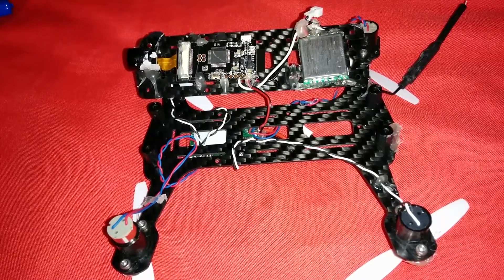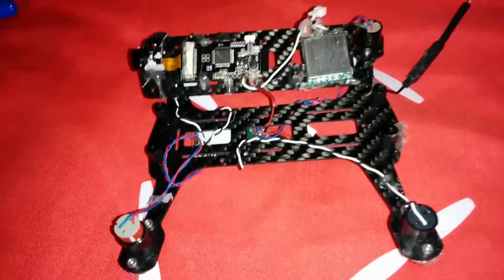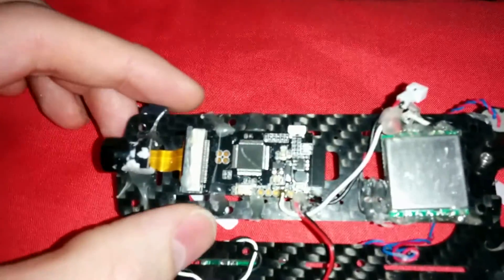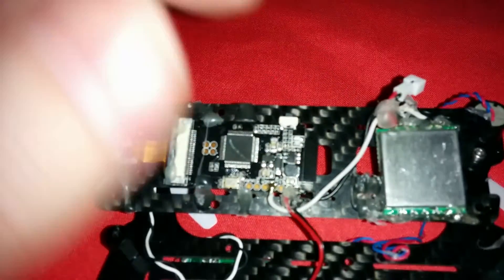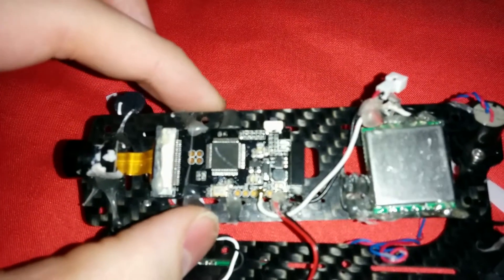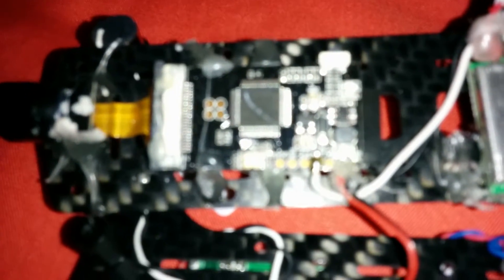This is a video to show you my latest build. This is the carbon frame from Micromotor Warehouse and you can see here that I have made a sort of FPV plate. Now this is the HD camera from the H107C and I have tapped into the video.